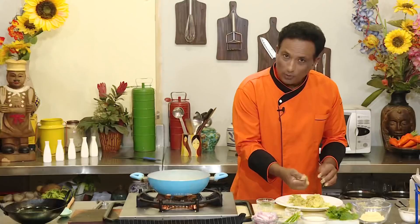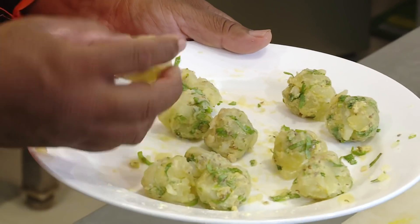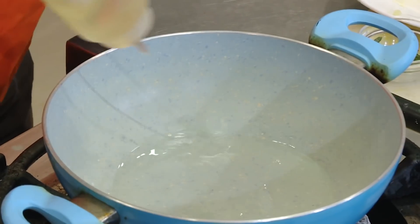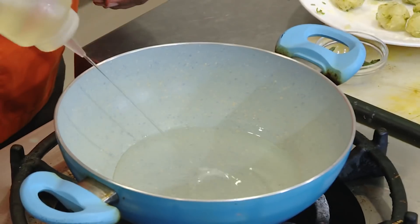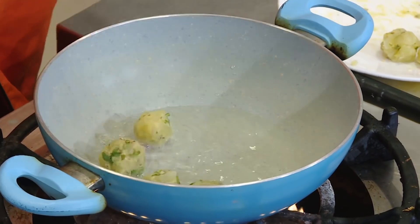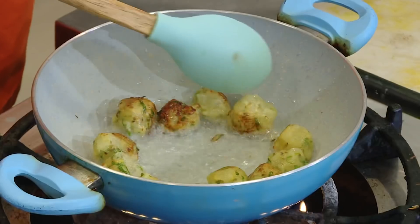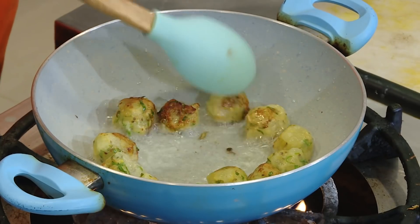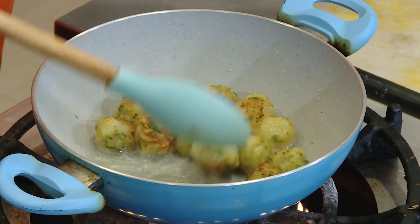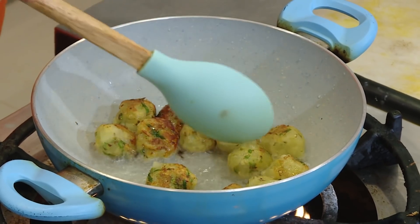Not too tight, not too big — they have to be very small, about half the size of a lemon. Look at this simple kofta. Add some oil in a pan and when the oil is slightly hot, fry these little koftas till they're slightly colored. This coloring gives a very nice taste to the dumplings, so you can make them really golden.